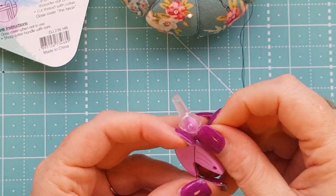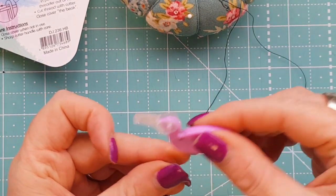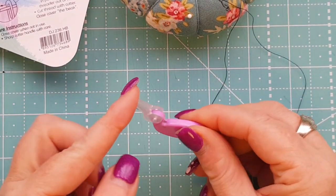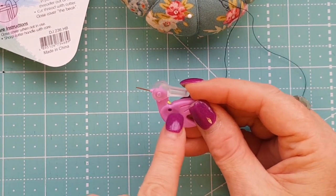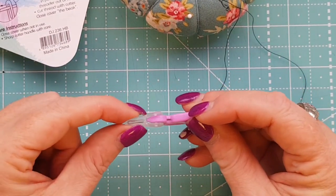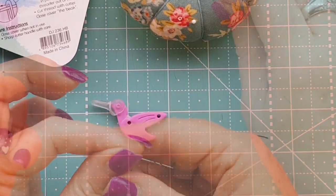Pop that into my pin cushion and let's see how sharp this cutter is — works really well! So I'm pretty happy with that. It's a lot easier to handle than the other smaller ones, and I like how the little cover goes back to protect your fingers when you're threading your needle, so you're not going to cut your finger on that. When you're finished using it, it's got that little cover to cover the beak basically, and it works really well.